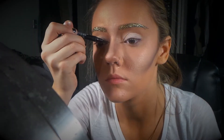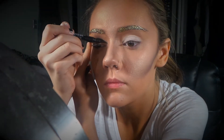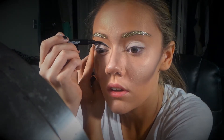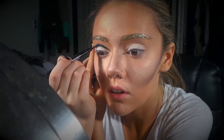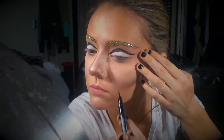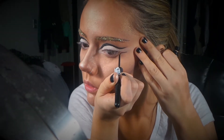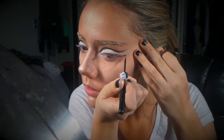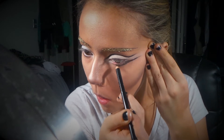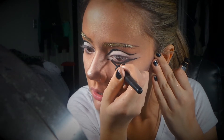I'm using Maybelline's liner pen and putting that all in my crease just to give it a cut crease look, and I'm winging it out like a cat eye effect. Don't worry if it's not perfect right now because we will be cleaning it up and blending it out. I'm also creating a wing on the bottom, but make sure you're leaving room between the bottom liner and the bottom lash line because we will be putting shadow in there later. Also, you're going to be extending that line in the inner tear duct on the side of your nose.